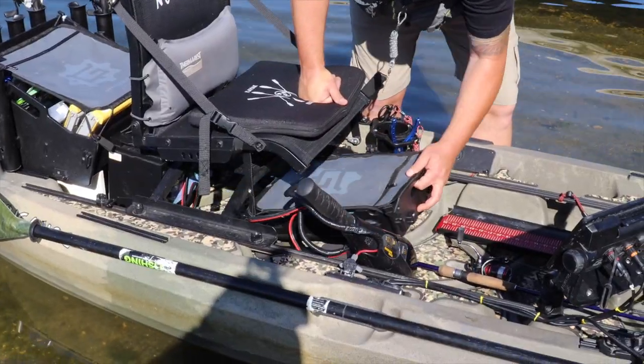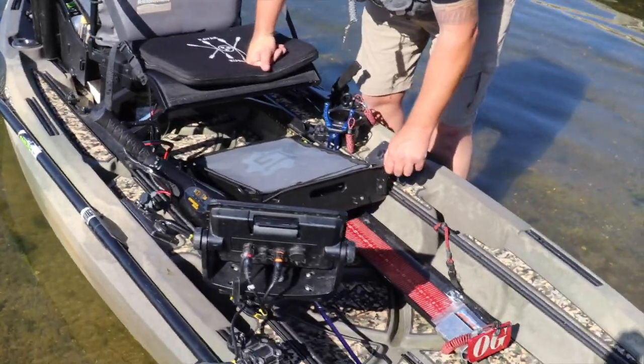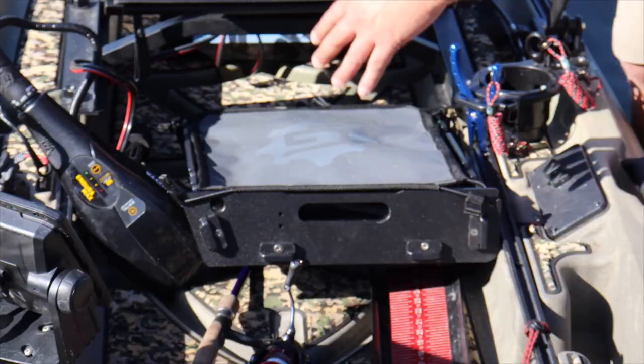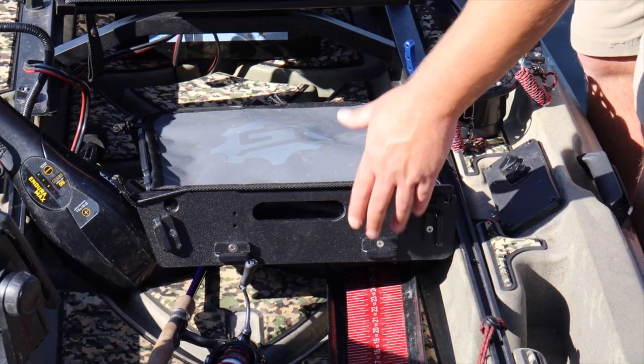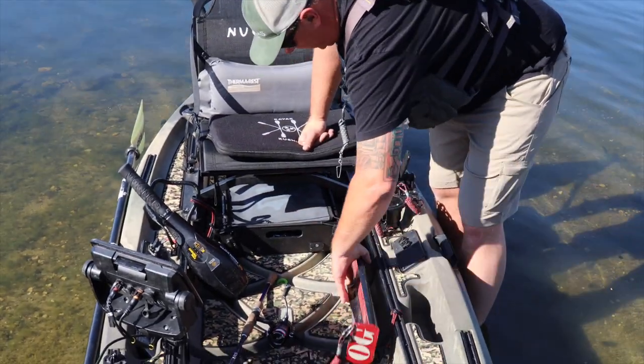On both sides I've got Supernova lights in a blue color — I'll put up an image of them lit up in the evening. They're great for early morning retying so you can see what you're doing. I use the Yak Attack tray; they've got two different sizes. I keep plastics, terminal tackle, and dye for my plastics in there — it just slides right in and out from underneath the seat.